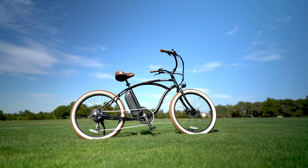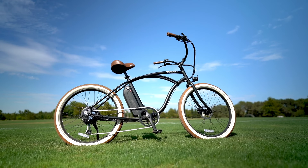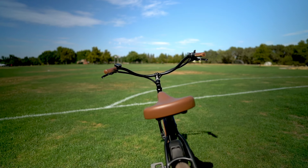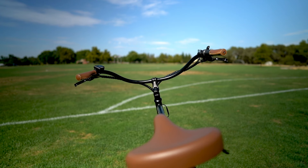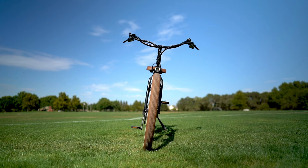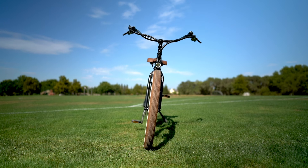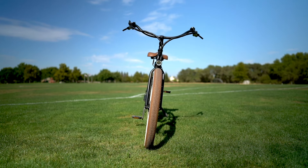Overall, the Beach Bum 2 is just a super fun cruiser electric bike. It's fast, has good power, good torque, good range, and despite the lack of suspension, it's pretty comfortable to ride for extended periods — and that's one of the great benefits of a cruiser-style e-bike. That riding position is so much more upright and relaxed. This bike is going to be a great choice for anyone who enjoys cruisers, and with components like this at this price point, it's kind of hard to beat. That is it for the review of the Beach Bum 2 — now let's take it out for a ride.